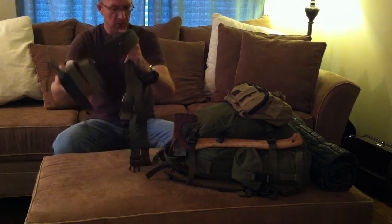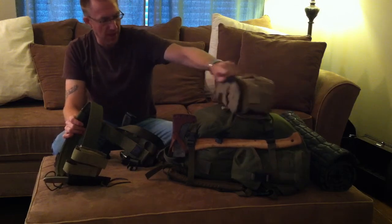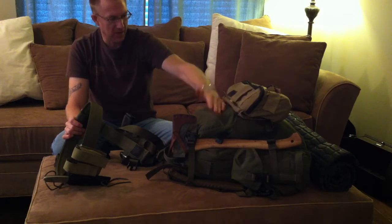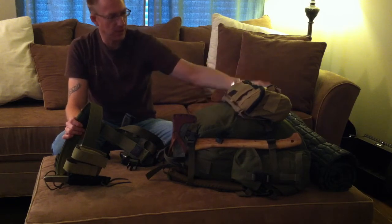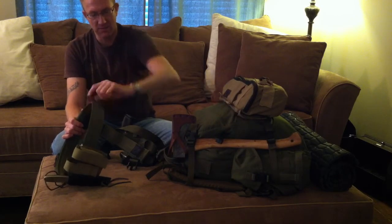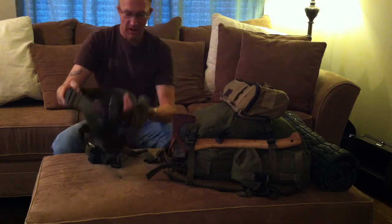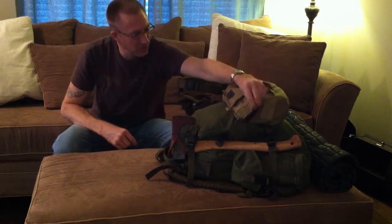I have this belt I wear around my waist, and this pouch on my pack is detachable — it's a MOLLE pouch. So if I set up my shelter or campsite and I want to leave and go out on a specific mission, I detach this from my main pack and attach it to this belt. I've even made suspenders out of paracord if I've got a lot of weight in it.